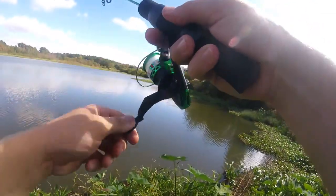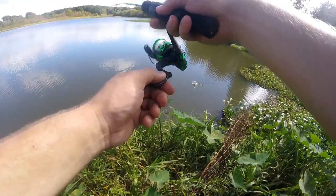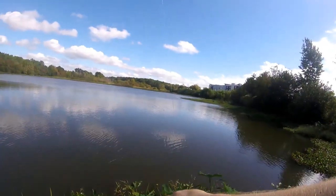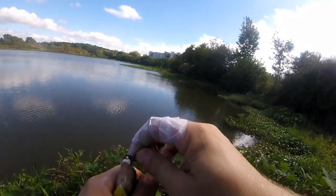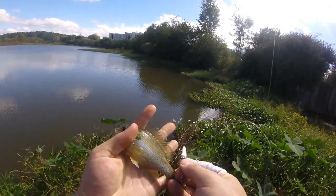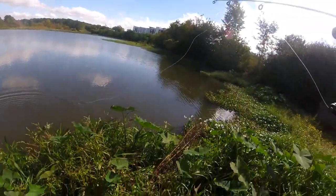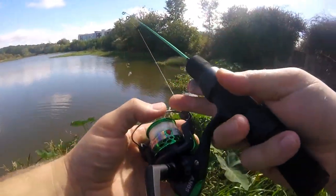That one got hit as soon as it hit the water — what the heck! What is this? This is what I should be using as bait on a normal bass fishing day. It's like a little green sunfish, I think. You guys are gonna have to help me identify some of these fish — looks like a green sunfish, kind of like a bluegill but missing the dot. So that's two species already — not the species we're looking for, but fun nonetheless.